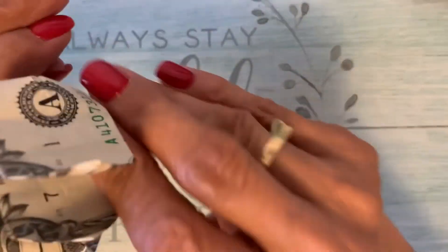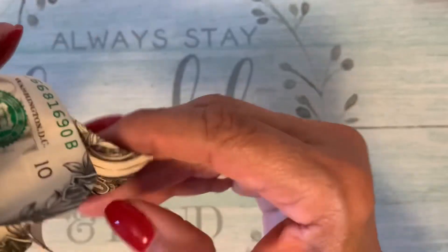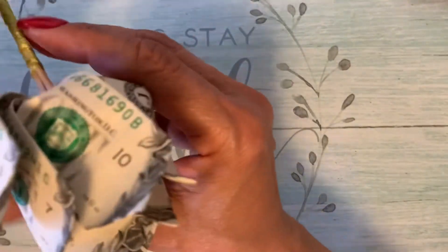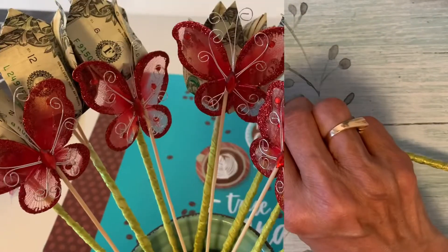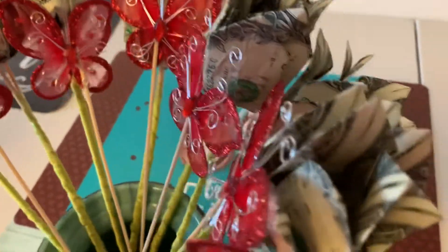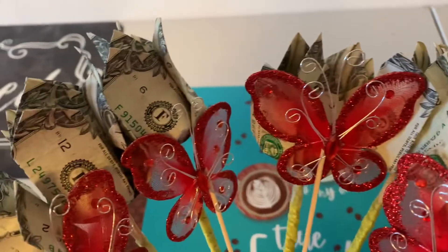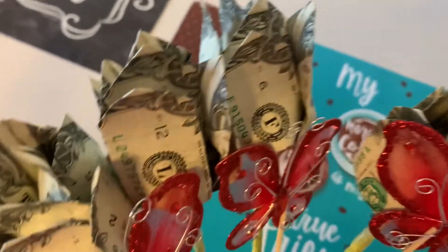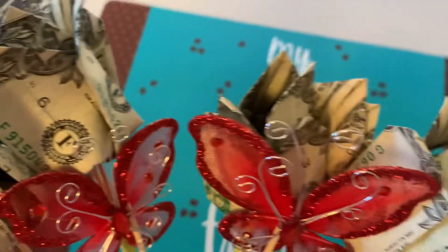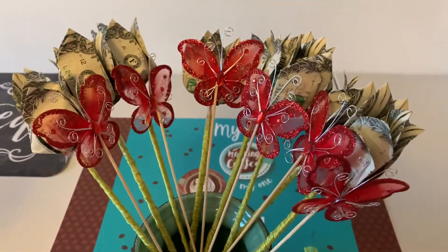Now make sure that it's nice and open. Now I'm going to take the foam off the tripod — give me one minute. Okay, I'm back. Now, this is what it's going to look like right in between the real roses. And these are eight of them — one, two, three, four, five, six, seven, eight. Sweet 16 — eight and eight is 16.